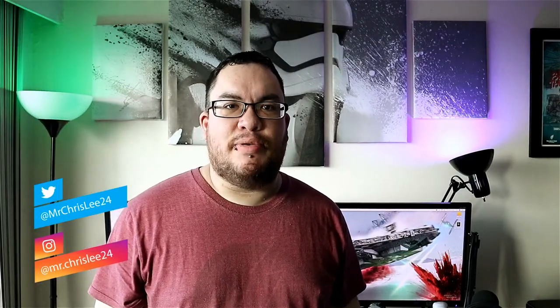Hey YouTubers, Christopher here, and on this channel I make weekly gadget and tech reviews, so if you are new here consider subscribing. And don't forget to hit that notification bell so you don't miss any future videos. And hey, if you'd like to know more about anything I mention in the video, I'll leave a link in the description below.